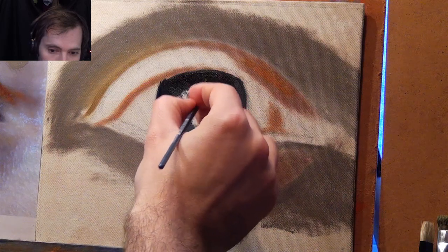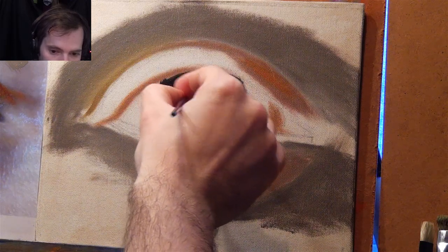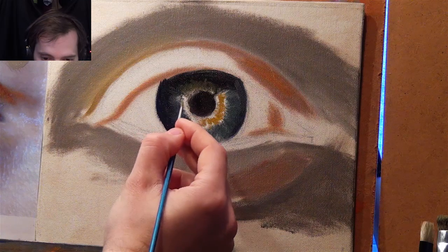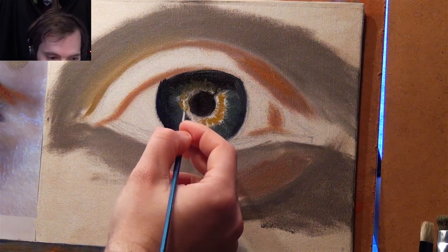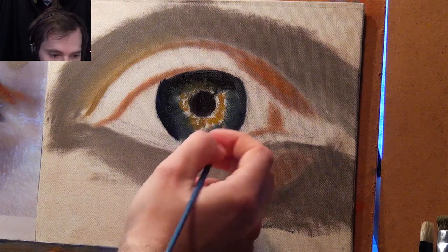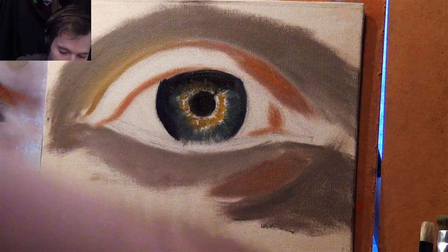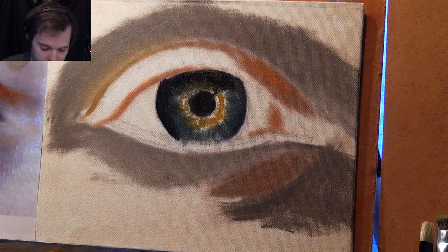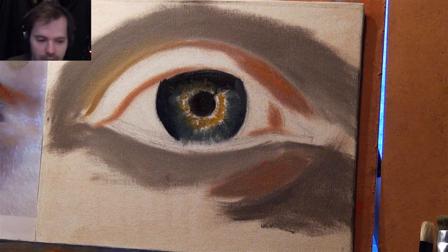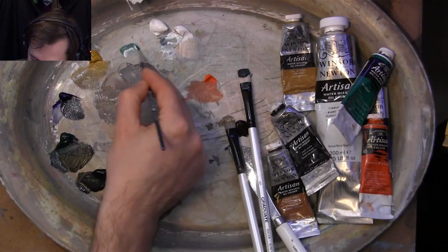When you paint you start liking certain colors more and your palette will start developing because of the colors that you use most in your pictures. Some people will get a paint set and use those colors. I'm quite liking this small brush. I'm looking now at what kind of effects I can do — going to get some quite strong green and white to make a light color, because it's quite light over here and I'm going to bring that in.